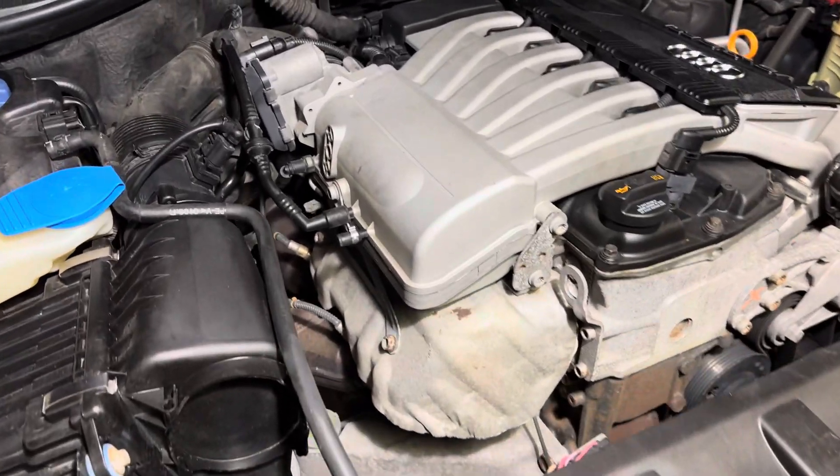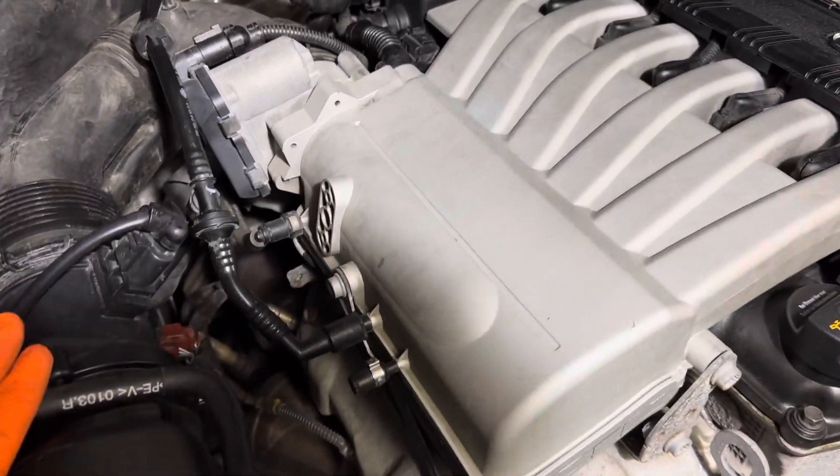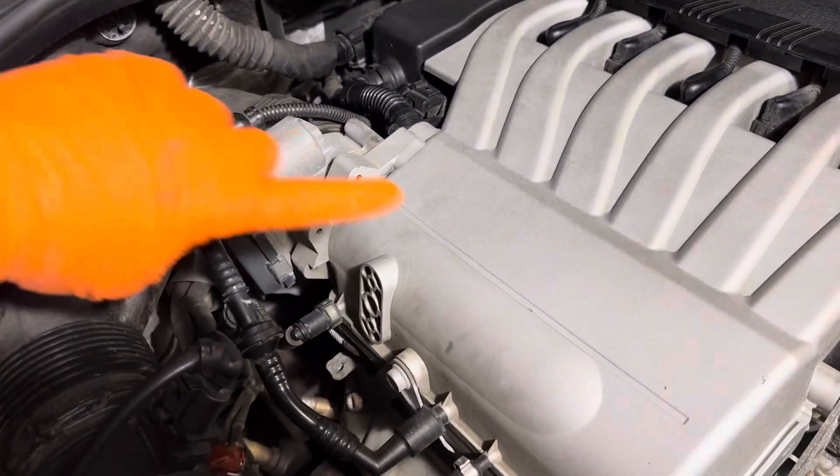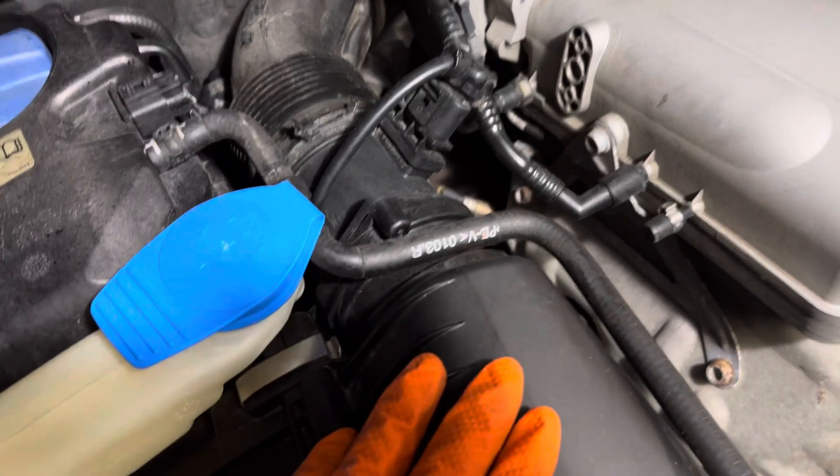With an Audi Q7, if you're looking for the mass airflow sensor, this is the 3.6 liter engine. The mass airflow sensor is located just off of the intake, right up before the air filter.